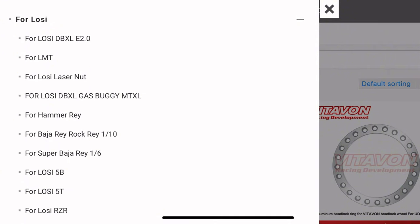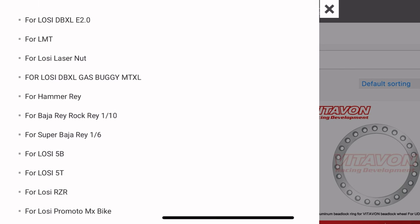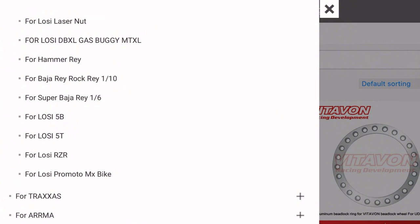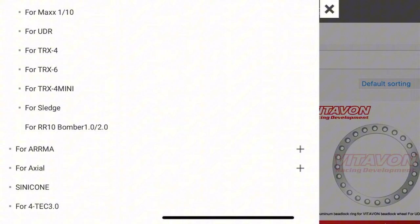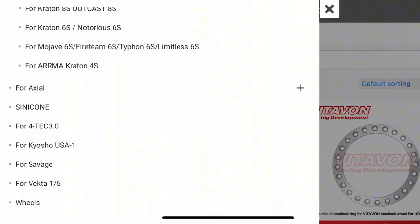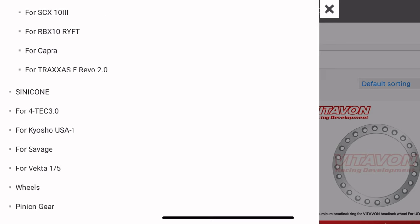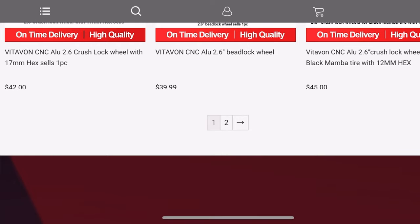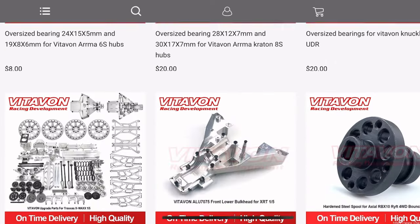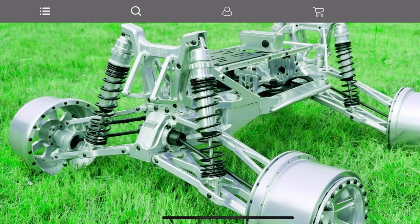Look at all the Losi stuff they have, the LMT. They've even got the ProMoto bike. They have the mini LMT stuff as well for the new 1/18th scale LMT — I don't know why it's not showing on mobile, but it's right below the ProMoto on desktop. They also have tons of Traxxas stuff, Arrma stuff, obviously a bunch of Axial stuff, Cinecone, Fortec, Kyosho, Savage — tons of stuff. They've even got wheels, tons of wheel options, pinion gears, just a ton of other awesome stuff. Bearings, you name it, they've got it. Definitely check out Vitavon. Look at this Widemax kit — that is insane, guys. Talk about blinged out. $4,700, if it's something you want and you're willing, there it is.